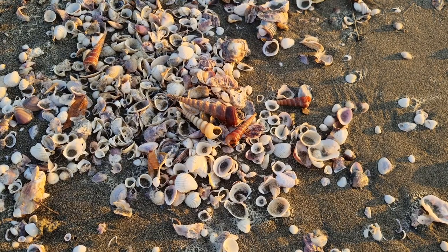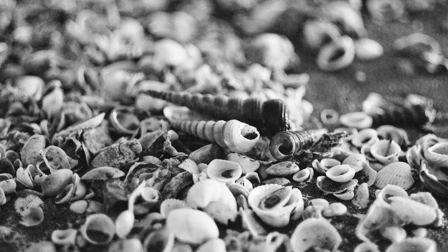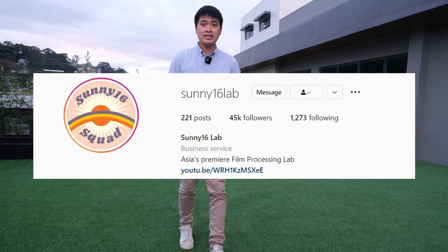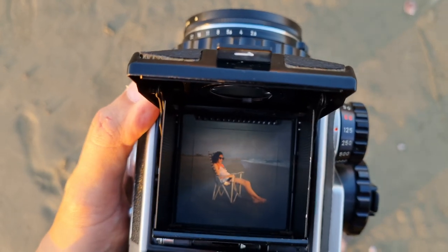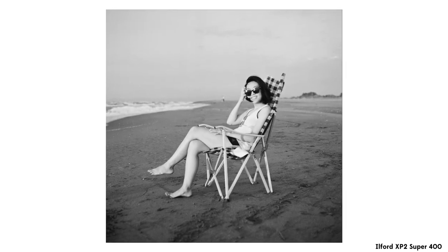I'm very happy with how these scans turned out. The scans for all photos taken for this video were processed and developed by Sunny 16 Labs. This is my first time using Sunny 16 and I am blown away by the quality of the scans and the quality of the development.